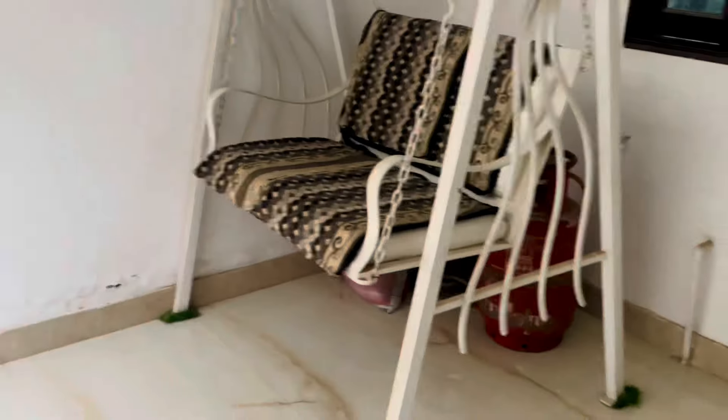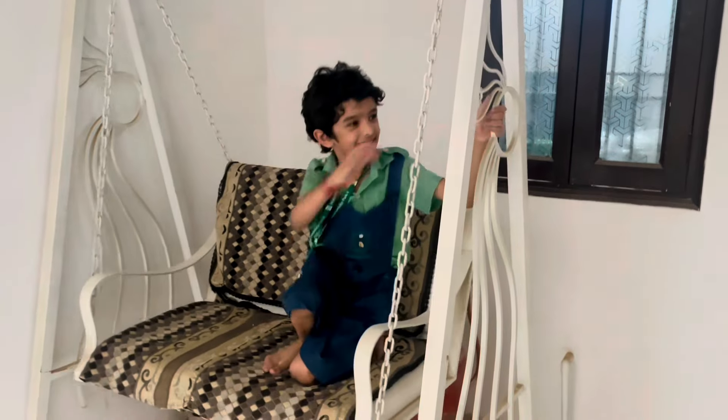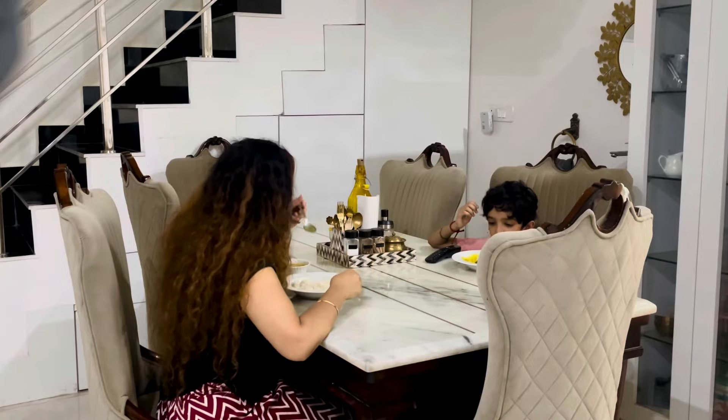My son has come home — it's afternoon time. After coming from school he always used to sit on this jhola, and then once he changes his clothes we will have lunch.